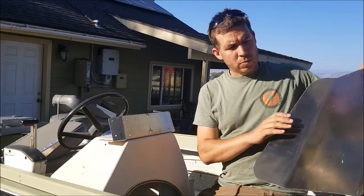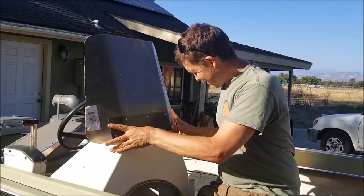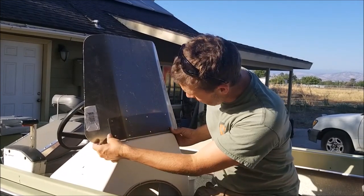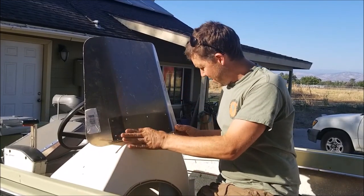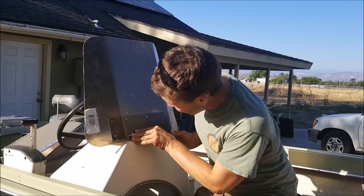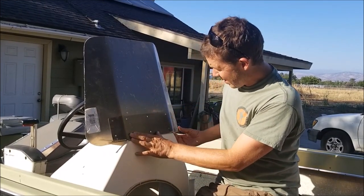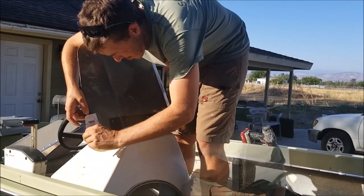Now let's match this windshield up and make sure it fits. Looks pretty good — looks like it's going to fit. I've got six bolts to hold it on, so no worries about the strength. I'm going to drill one of the holes and bolt the first two on, and then I'll start the next step.